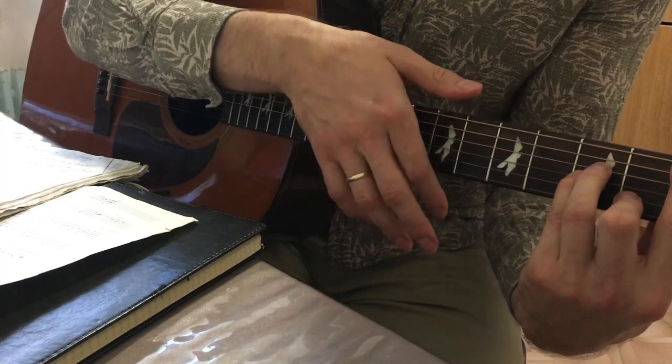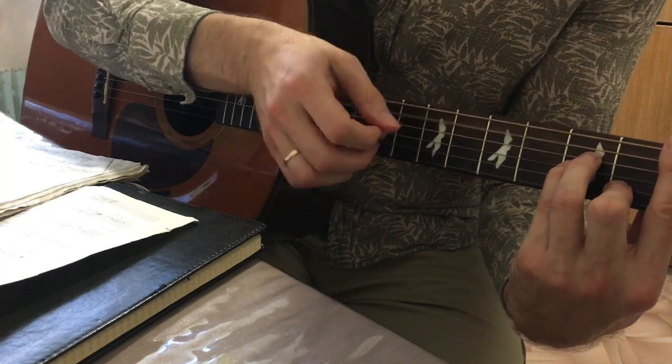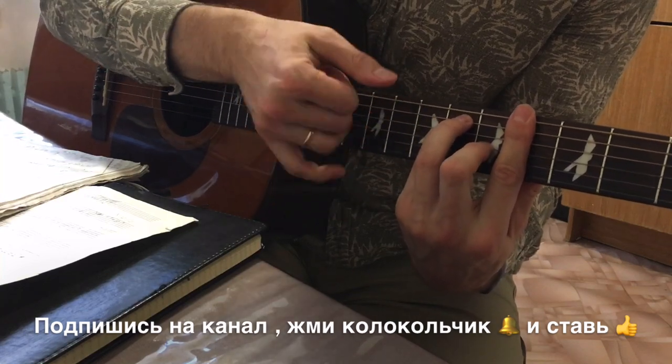And this is the key — in the jump. It's played 4 times. This is a Latin American rhythm.